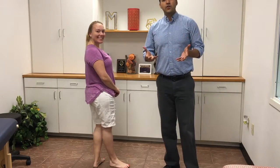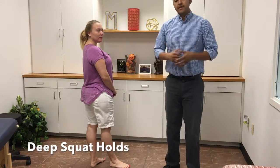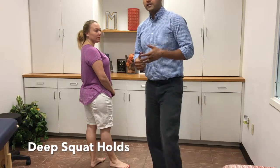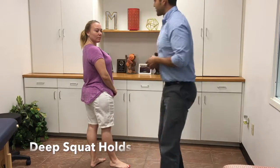Hi everyone. I'm here to show you an exercise on how to improve that lower squat. What I see a lot of people do whenever they're squatting is they do more of a hip hinge motion that looks kind of like this, and actually my patient here has a great example.